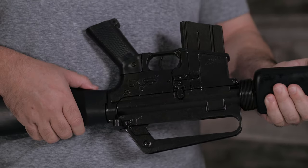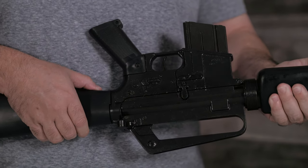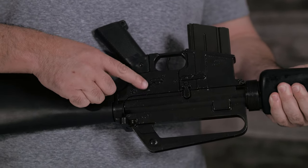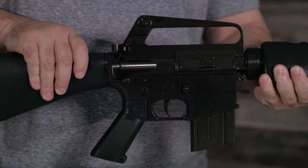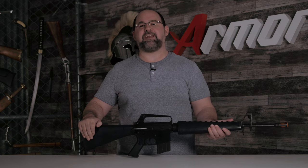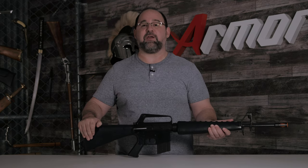Although this is a really great looking replica, there were a few things I was a little disappointed about. The selector, bolt release, and forward assist are all non-functioning and are only for aesthetics. And that's my review of Denix's non-firing M16A1.